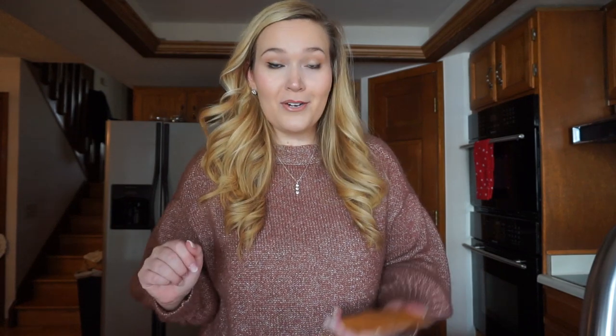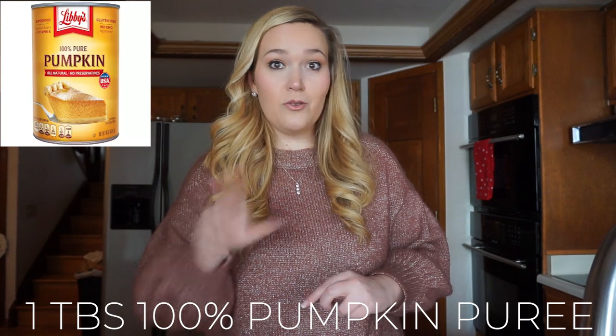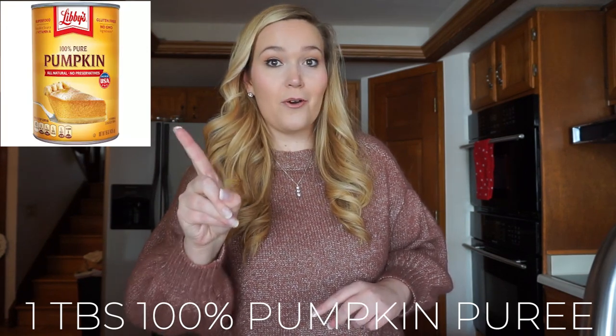Here's what you're going to need. Obviously the main component is an Optavia Cream Cheese Swirl Cake fueling, which you can get on the website. One of the most fun components is adding pumpkin puree. Even though we're adding pumpkin, it's not necessarily going to taste a lot like pumpkin. The biggest reason is that the pumpkin puree actually makes the cake more moist — the texture is even more delicious. We're going to be adding one tablespoon of 100% pure pumpkin puree as one condiment. Make sure it's just pumpkin puree, not pumpkin mix — that has a lot of calories, sugar, and things we don't want.